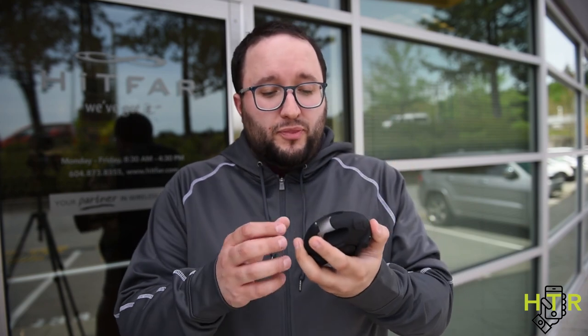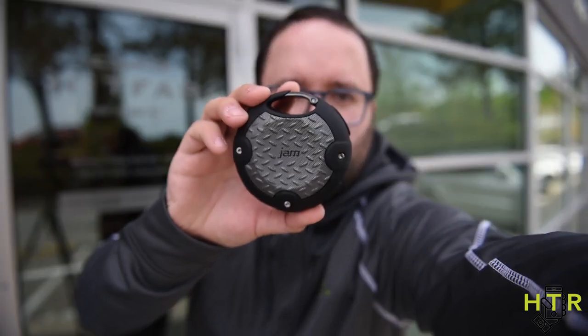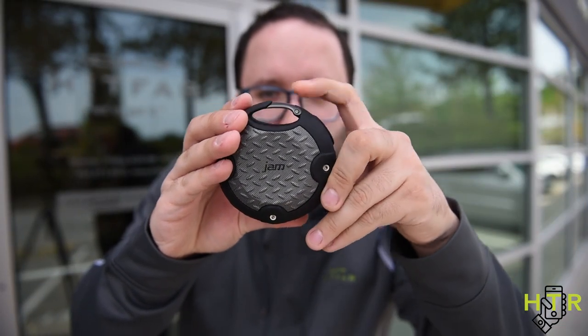I also brought this out golfing, and another cool feature is the little clip right here. It's got a nice carabiner-style clip which really helps out when you just want to hang your speaker up and take it with you. You can put it on your backpack and really do a lot of different things with it — it's always there when you need it.